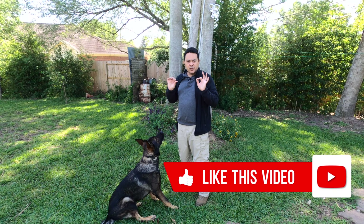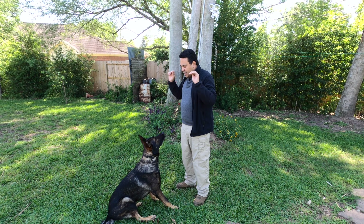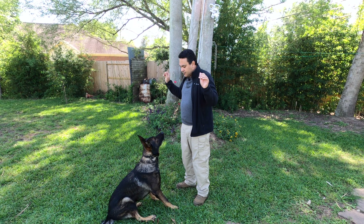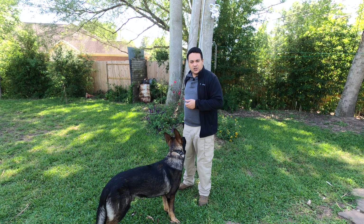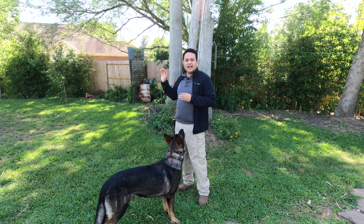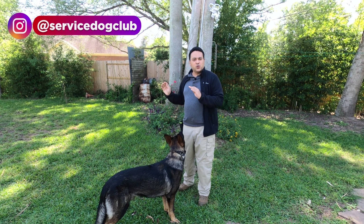So what we're going to do is take two of the treats, put it right next to your face, and move from here. Always switch between one hand and the other for which one is giving the treat, that way he doesn't look at the hand you're used to giving the treat from. So you want to switch between hands.